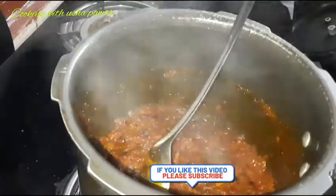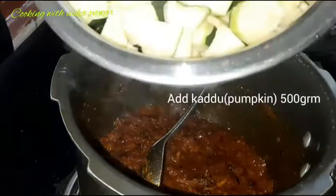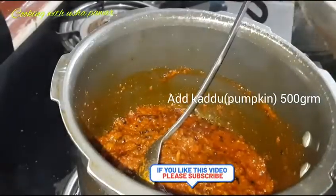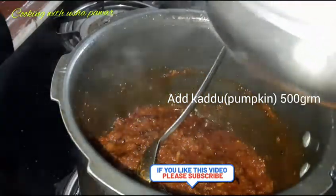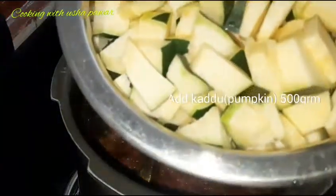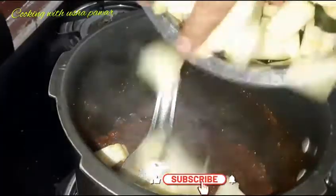Now we have to add the pumpkin. I have cut 1.5 kg of pumpkin. I have cut it with the green skin on. So I will add the 1.5 kg of pumpkin now.